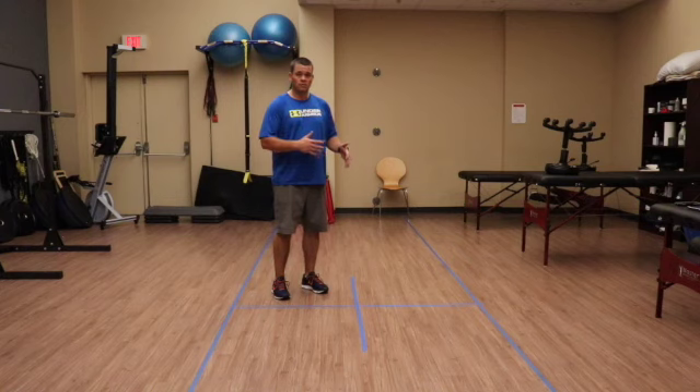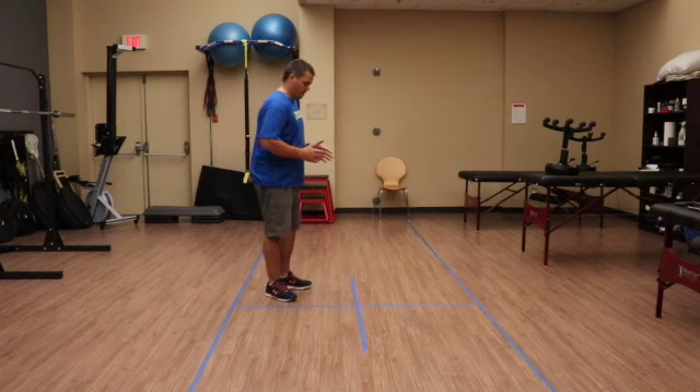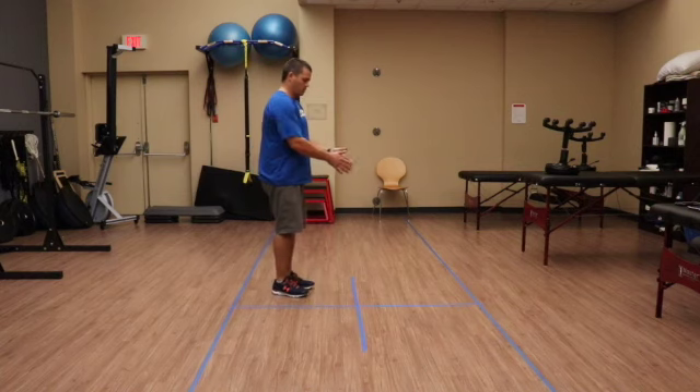It especially assesses the ability to step over things, which helps us determine how well a patient is going to be able to get around their home.